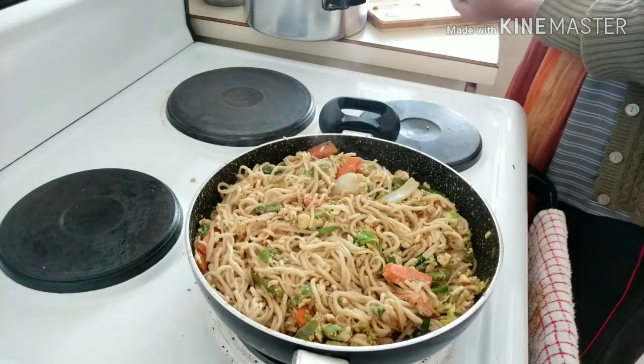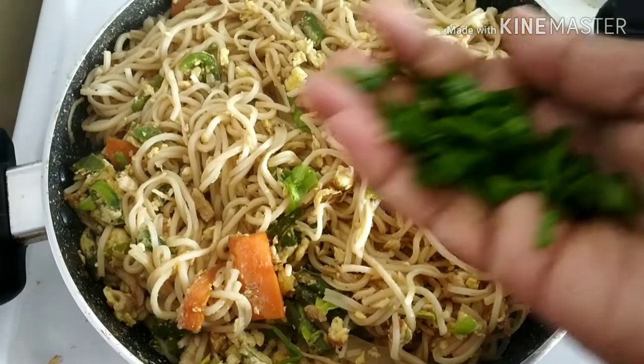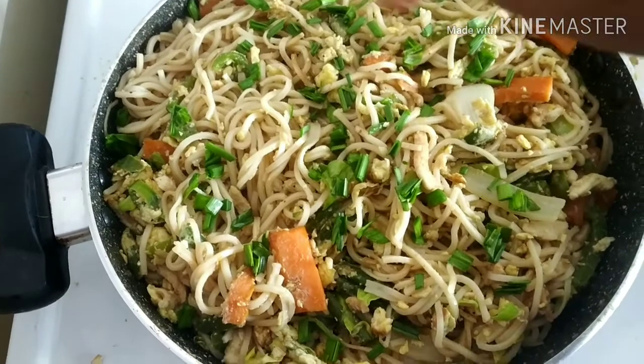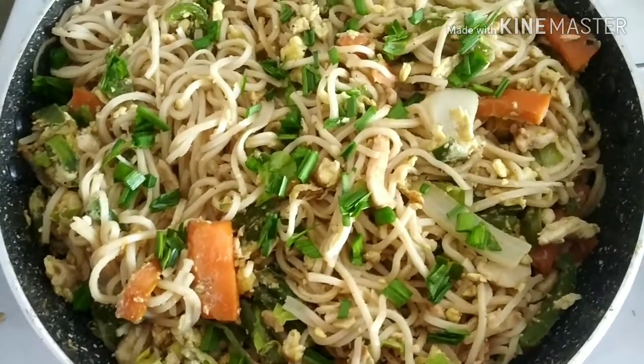The smell is great now. Let's make spring onions — let's sprinkle spring onions. It will also be a nice addition.